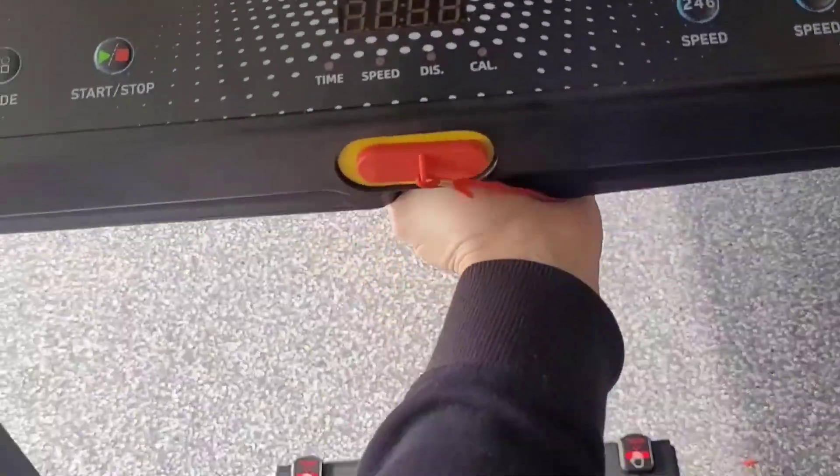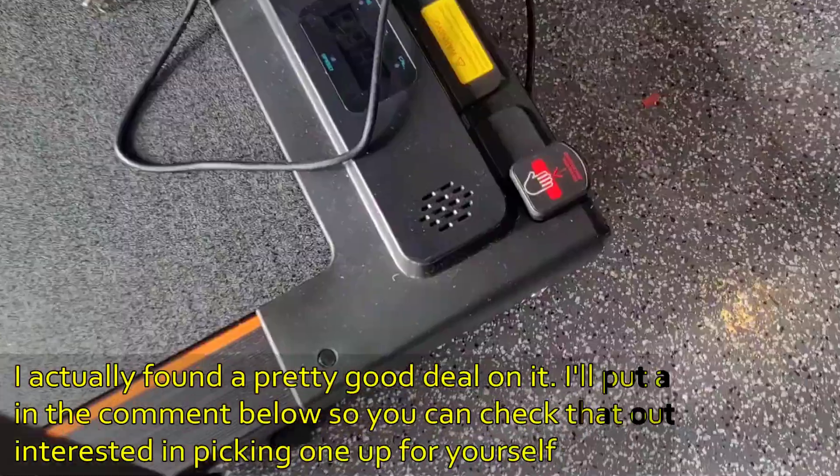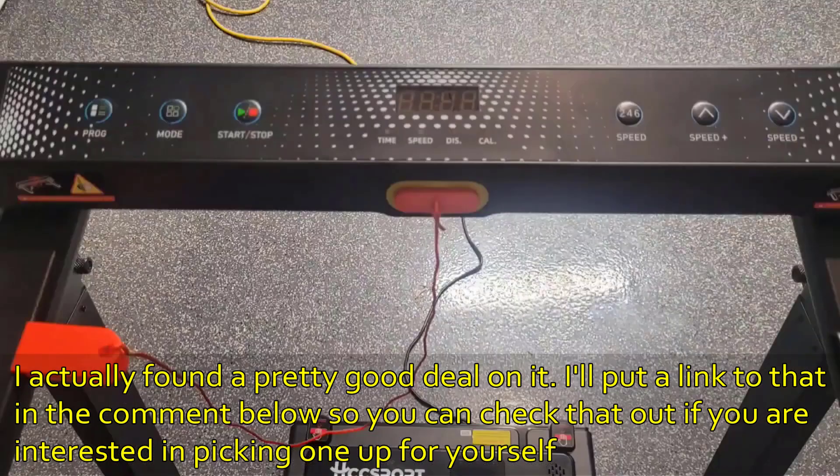This is actually what it looks like when you take that little desk off. It's a very, very great machine — I love it a lot. That's actually a speaker, which I didn't realize it had either, so music can come out of that. I'm extremely happy with it personally.